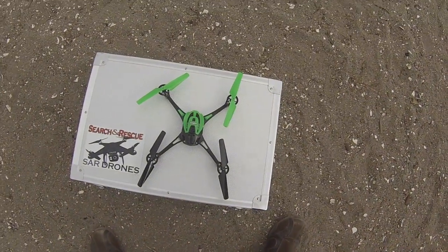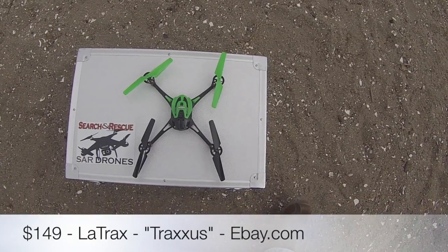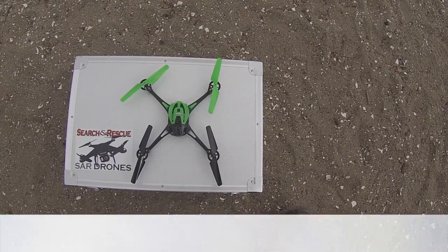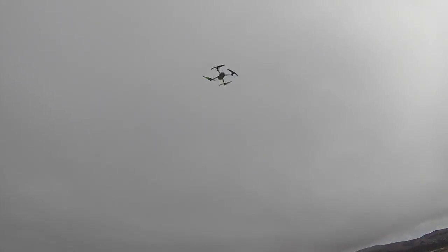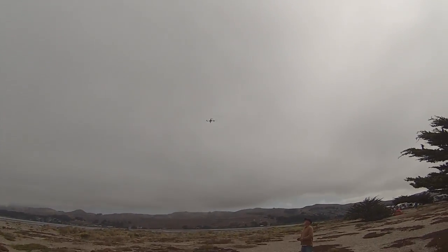Here's a little quadcopter for you. If you're thinking about just getting into the hobby and you want to practice your flying skills before you invest $1,200 on a Phantom, you might want to pick up one of these little Latrax. There's Keith over there showing off his flying skills.